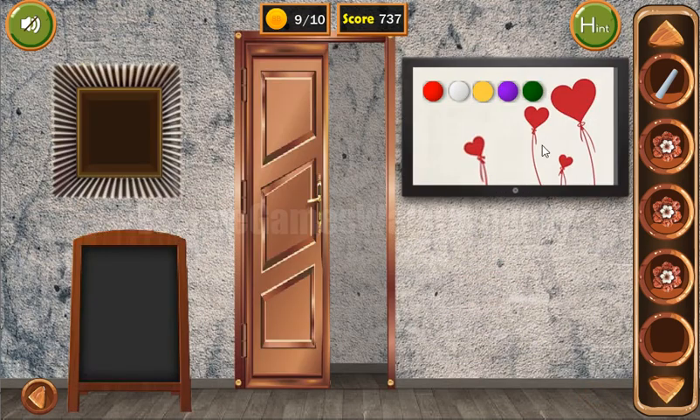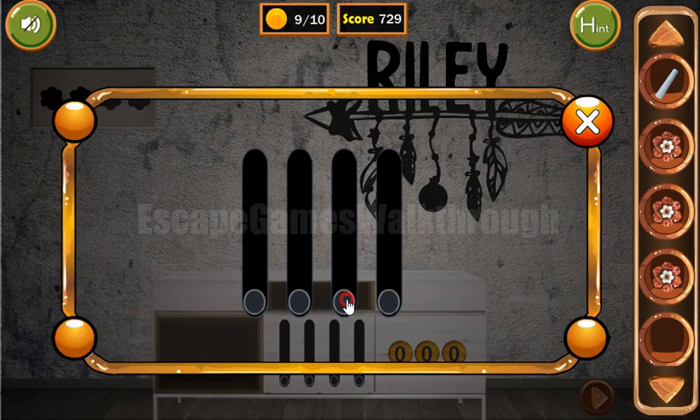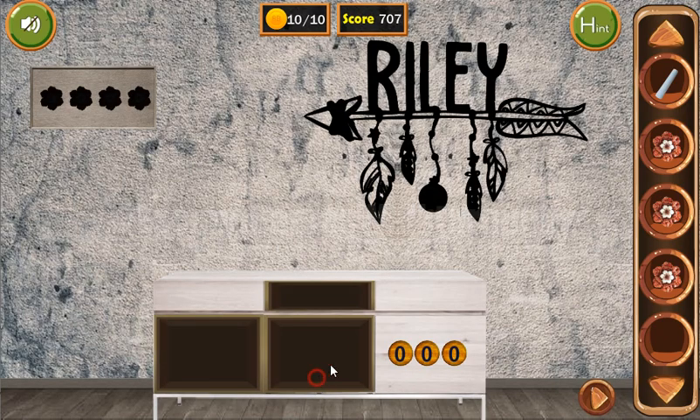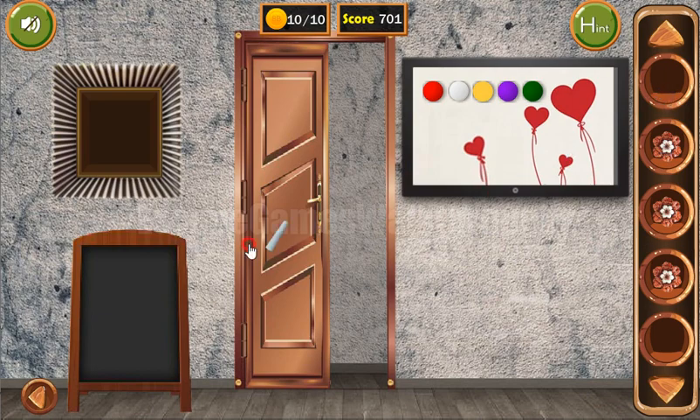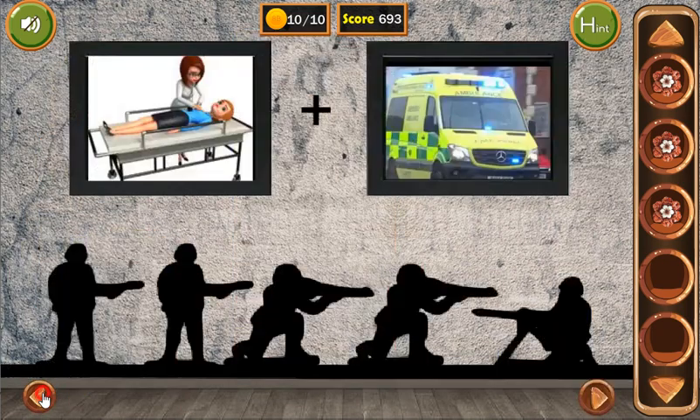Another hint here is the length of ropes on these hearts, so it's also a hint with the levels — the first, second, the third and the fourth. We have a coin. And one more hint is on the board we have drawn. The result is the first number squared minus the second number. So 12 squared is 144, minus 4 is 140.